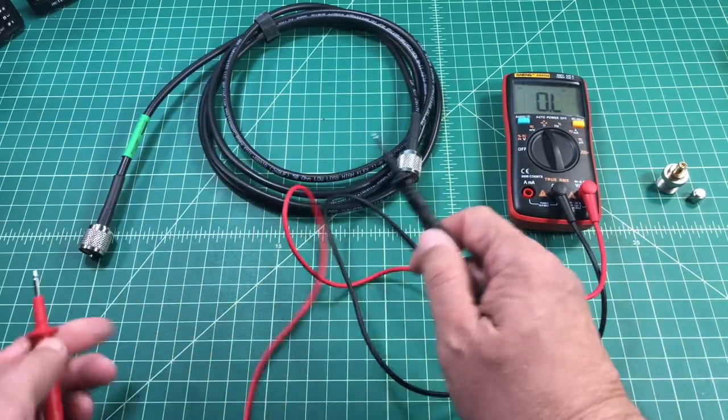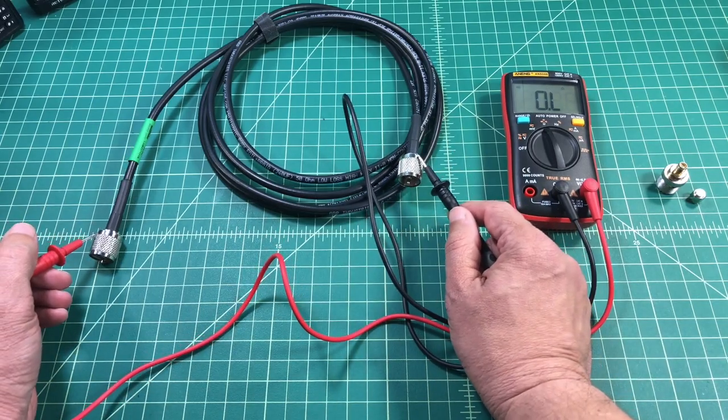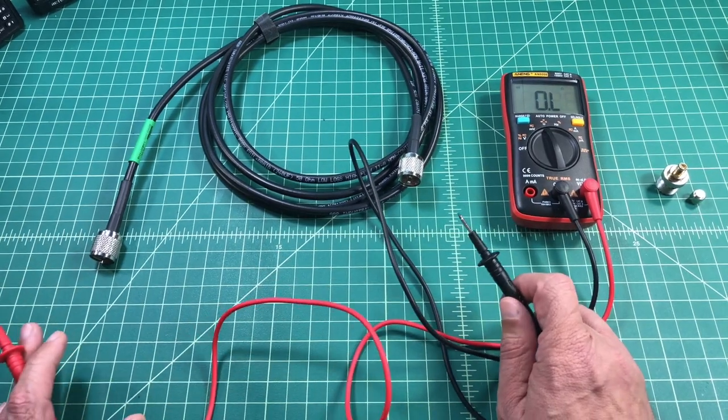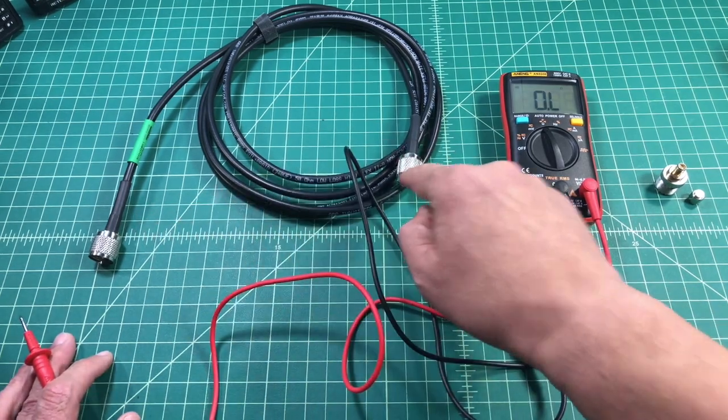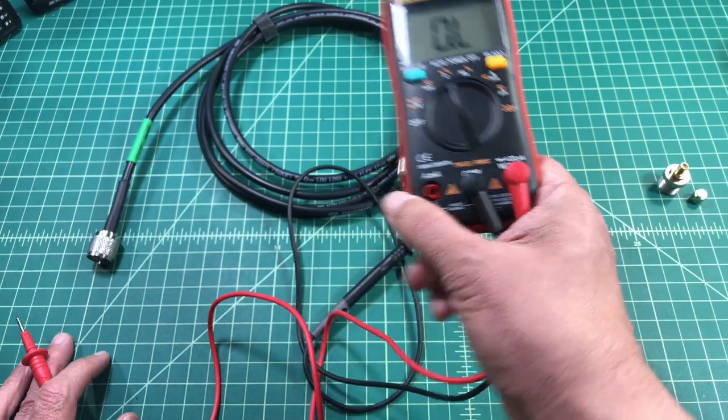So the first thing that I'm going to do is I'm just going to test the shield of this coax cable. I can do that by just placing the probes on the connectors. I should mention you also want to make sure that your probes are plugged into the appropriate jack.